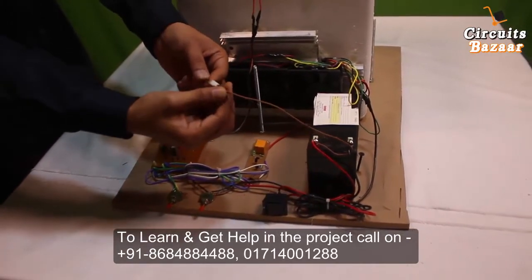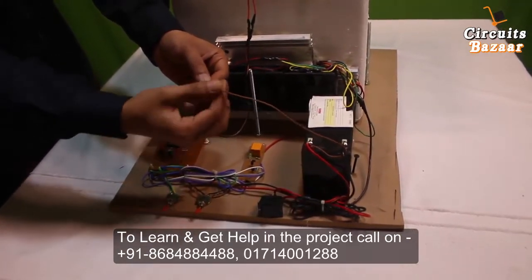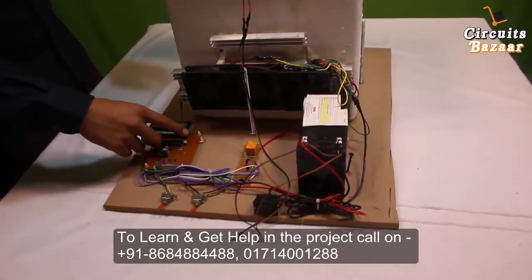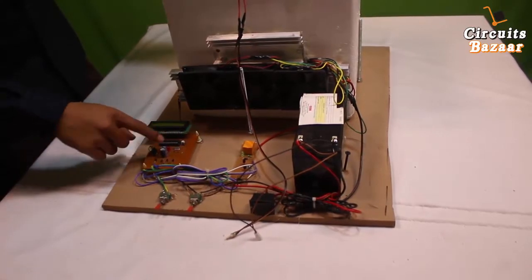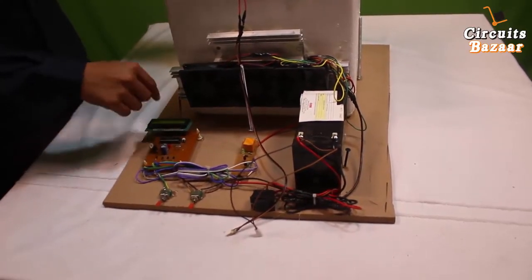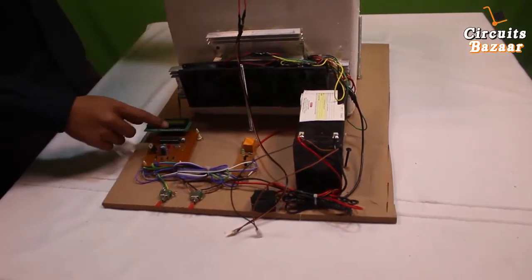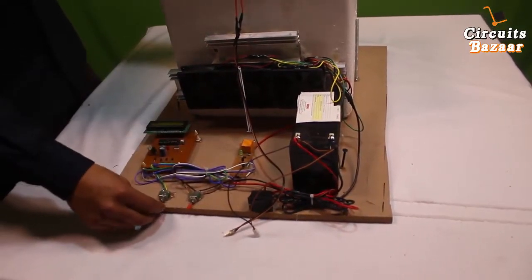The fitting should be like this — you cannot apply it in the opposite direction; it will fit in this direction only. The alignment should be like this. This is the LCD, which will show the temperature inside the box. This is the microcontroller, which will get the temperature data from the box and display it on the LCD.